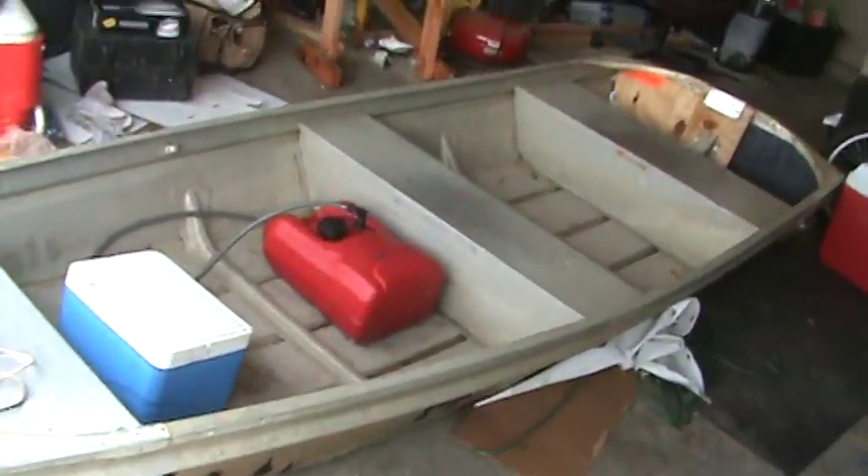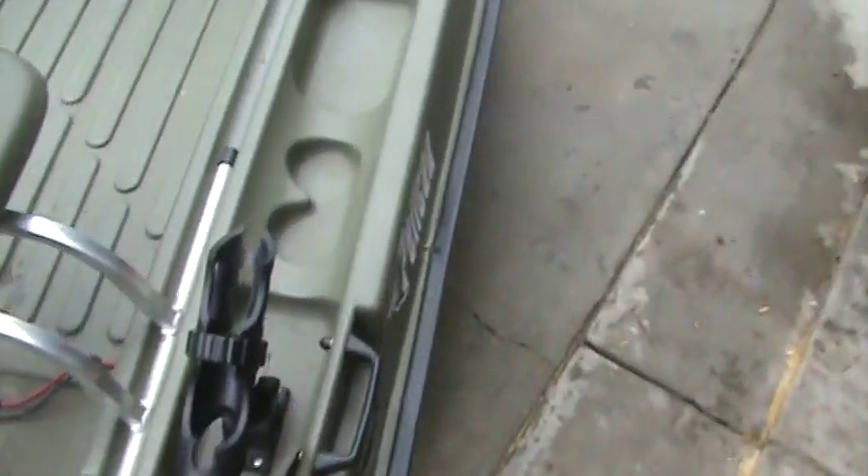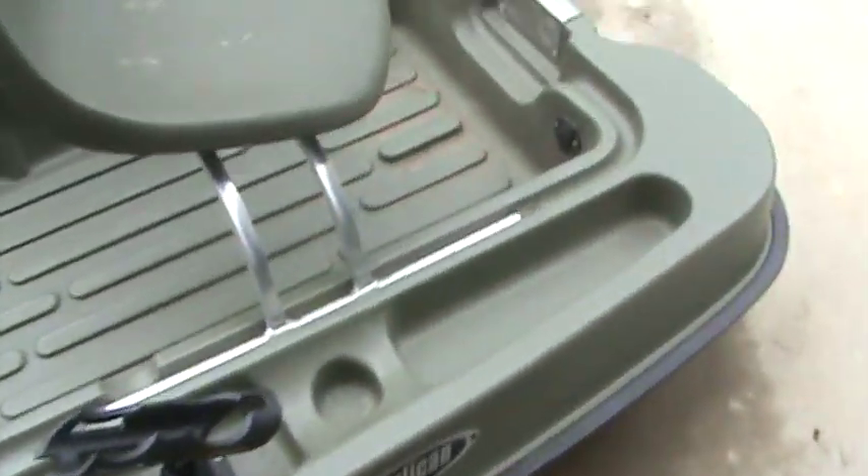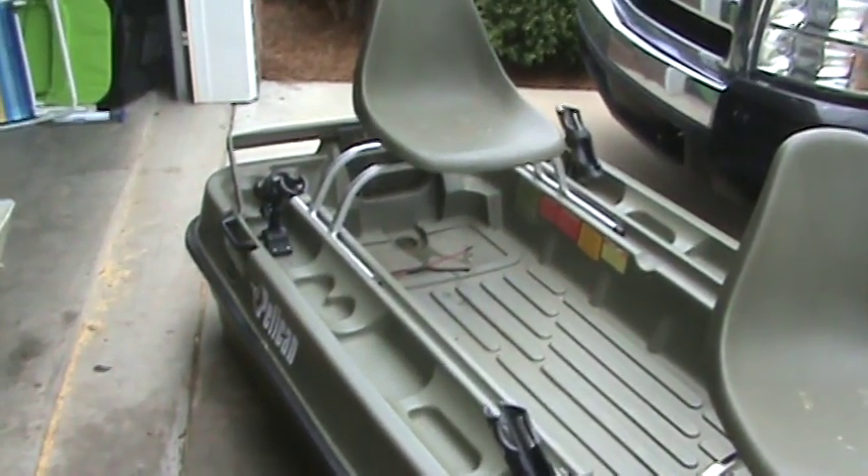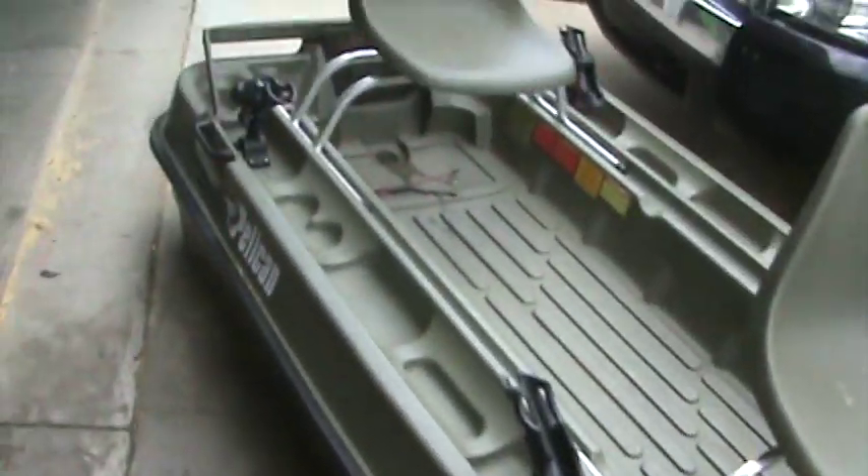Anyhow, getting rid of this — got a new project boat that I'm working on, a little 11-foot Jon boat. So I'm going to sell this Bass Raider. Take a look at the rest of the ad; my phone number will be on it. If you're interested, just give me a call. Thanks a lot, have a good day.